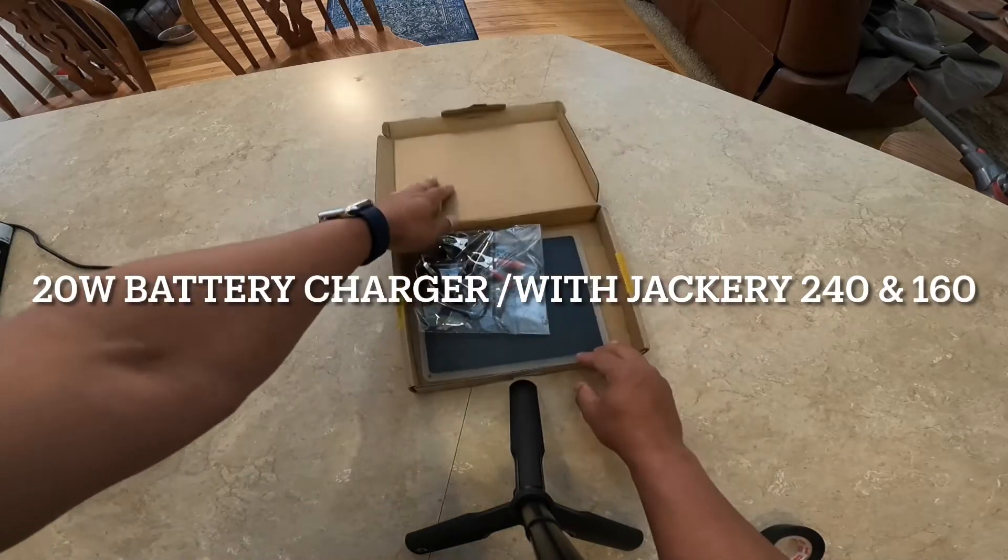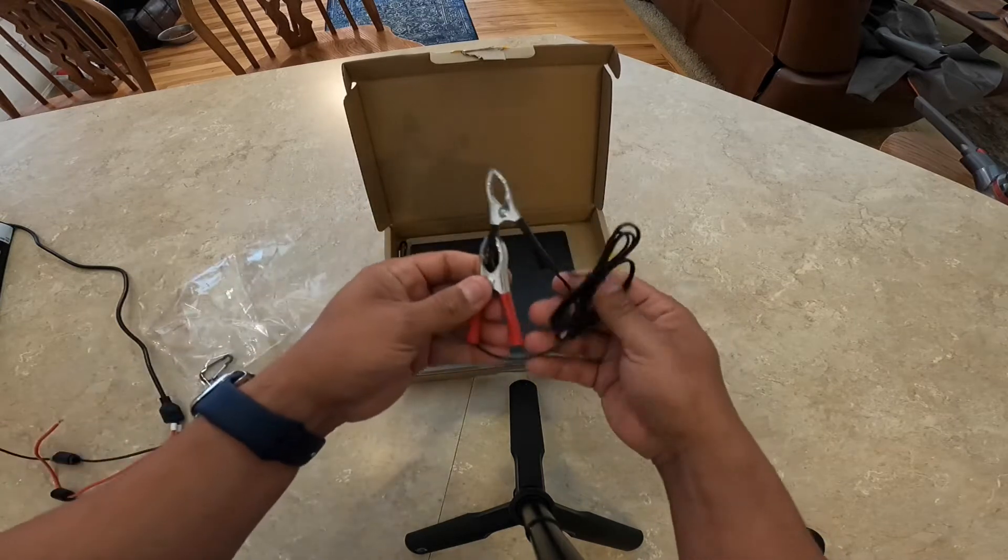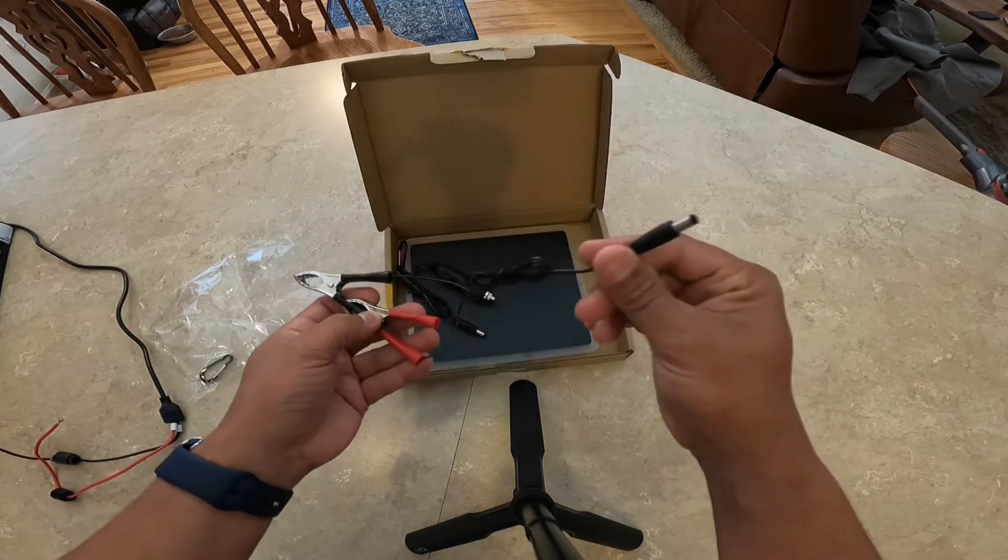Hey everyone, this is Frugal Panda here. Just a quick review of a 20 watt trickle charger. It's supposed to be for a yacht, car, all that good stuff.